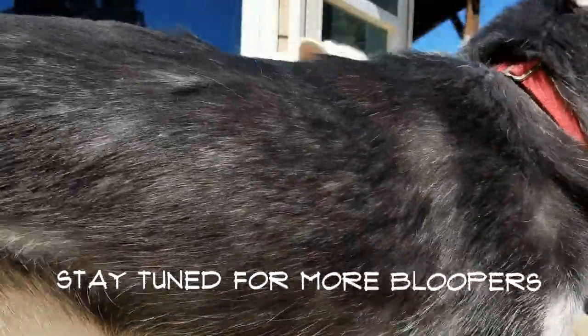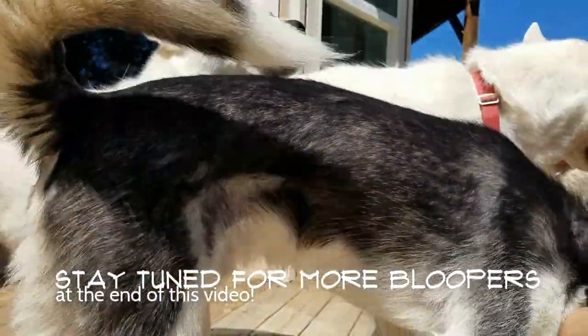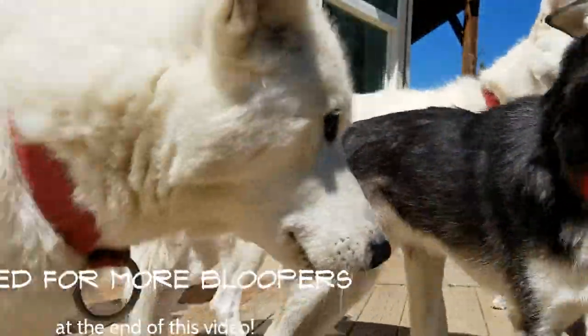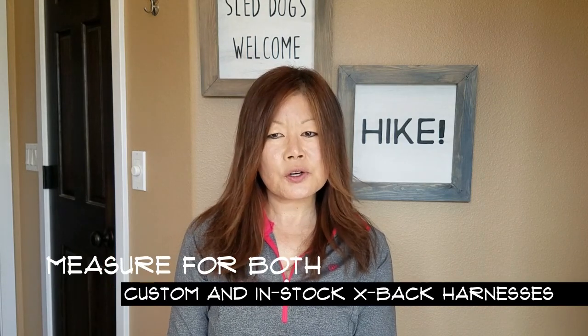Looking at our measuring guide, it seems like measuring your dog sounds pretty simple. But then you bring a wiggly and uncooperative dog into the mix. We understand the process can be somewhat daunting and frustrating. We are going to make measuring as simple as possible for you and take away all the mystery behind the numbers. You need to measure your dog for both the custom X-Back Harness as well as our in-stock harness to ensure a great fit.